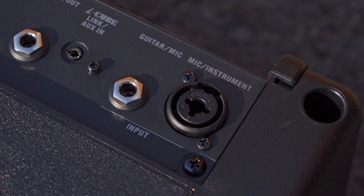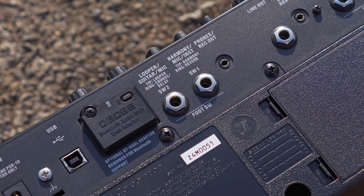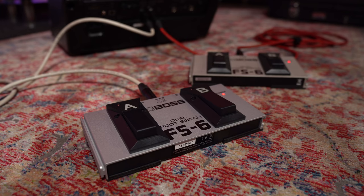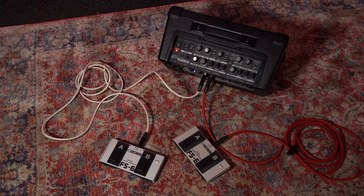For connections, we have a microphone/instrument combo jack, a single jack input, AUX in, line out, and a headphone out which disables the output from the main speakers for silent practicing. There are also two foot switch connections for connecting two Boss FS6s or FS7s to control the onboard effects and built-in 45-second looper.